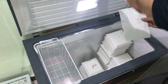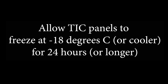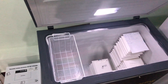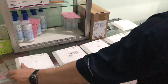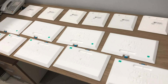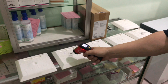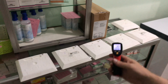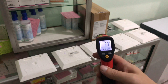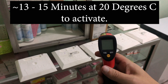Record the date and time of each set so others may know when they were started. After 24 hours in the freezer, the panels are ready to be activated. Remove the panels and place them on a flat surface, preferably a rack, but if you don't have one, a table will suffice. Allow the panels to warm up until they reach about 3 degrees Celsius. You can measure the temperature using an infrared temperature gauge. If you do not have an infrared temperature gauge, 13 to 15 minutes at 20 degrees Celsius should be sufficient.